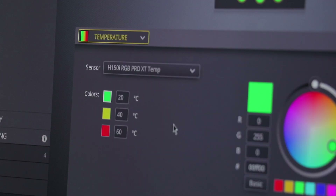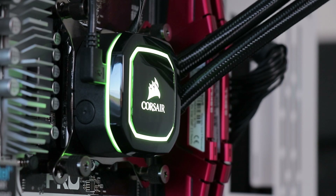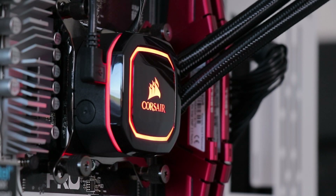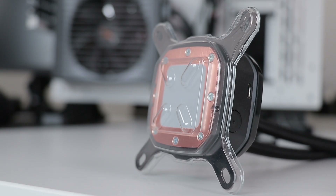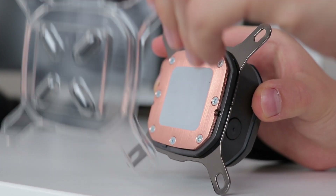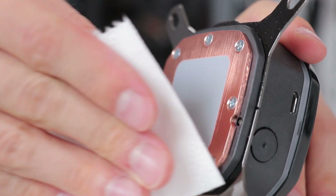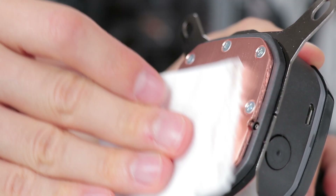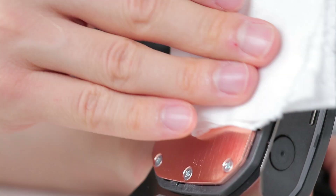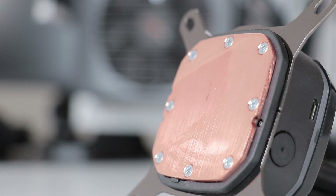I didn't control the fans through the software for testing since I have my own setup, but the pump was set to quiet for acoustic testing and performance for full-speed testing. Looking at the base plate, it is predominantly bare copper and comes with pre-applied thermal paste, which I immediately wiped away. I'm testing the performance of the unit, not the thermal paste — to keep testing as fair as possible, we need to limit the variables.